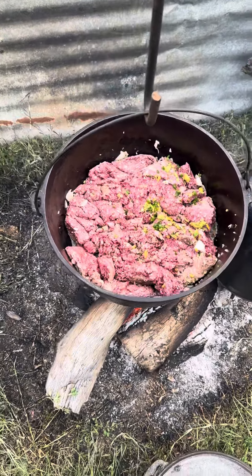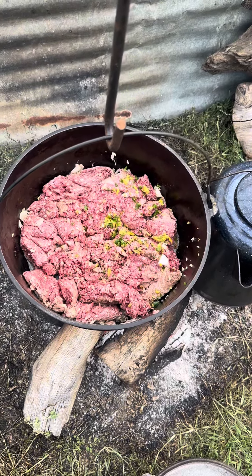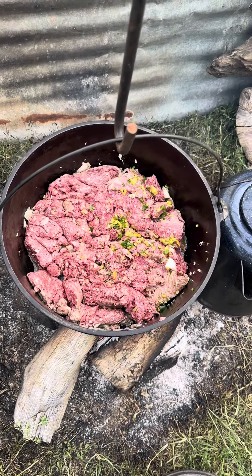Put a couple onions in there, some sweet peppers, a poblano pepper, and a couple jalapenos, and then we brown in that ground beef.